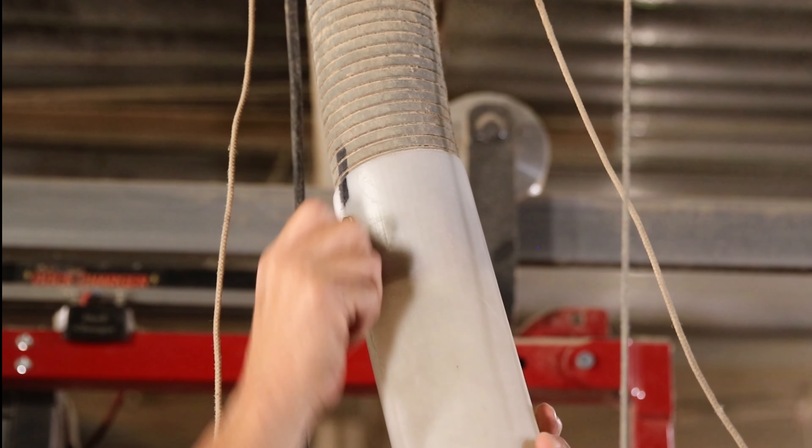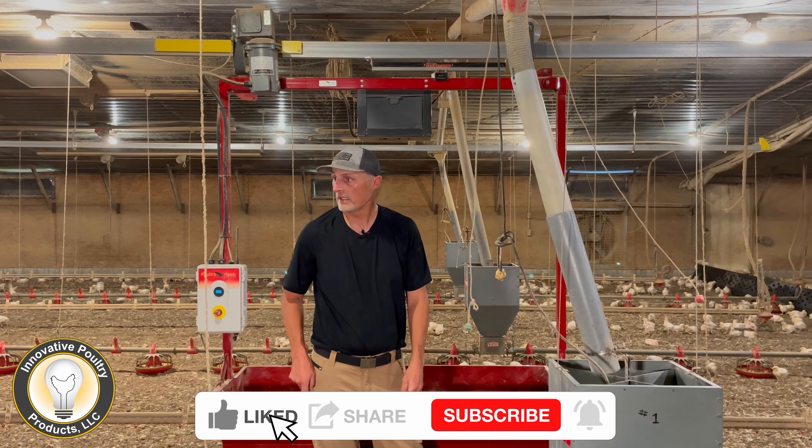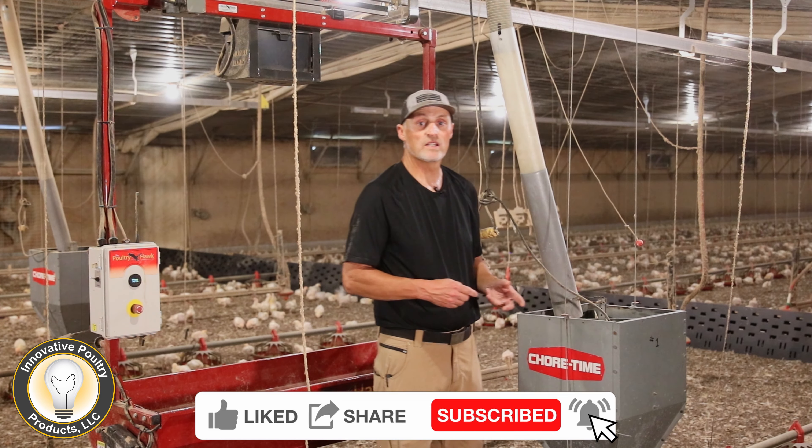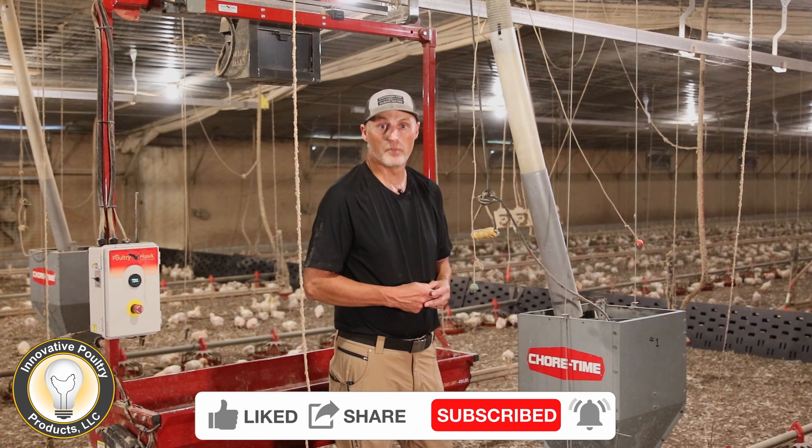It'll save you a few minutes per house — probably not a huge time saver, but just a quick tip for the day. And as I always say, consistency is key in poultry farming.